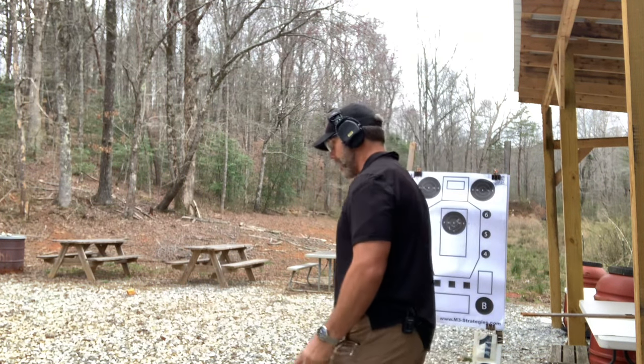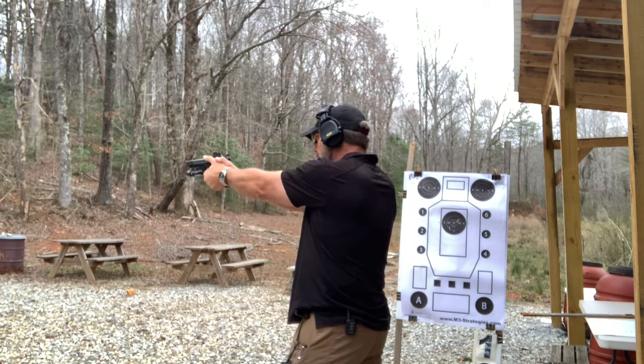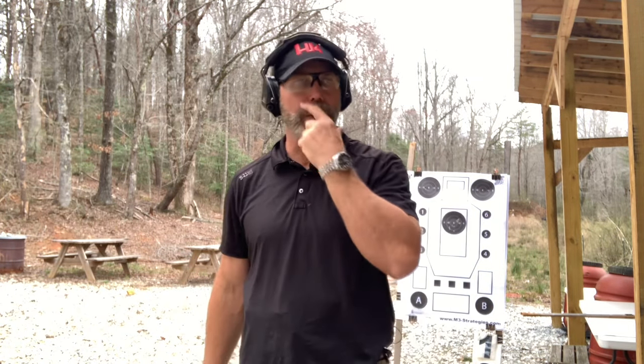This stage is low ready with a verbal command. Draw to low ready, give a verbal command — for me it's 'don't move,' the simplest management command. I don't want them to do anything; maybe drop a weapon, but mostly don't move. I also remind myself to keep moving away. When the timer goes off, I yell 'don't move,' lift from low ready, and fire two rounds. This is a three-second par. Result: 1.81 seconds — by far the easiest one since you're already prepared.